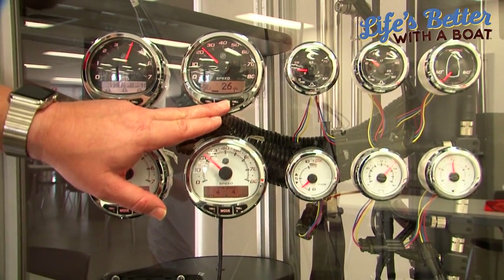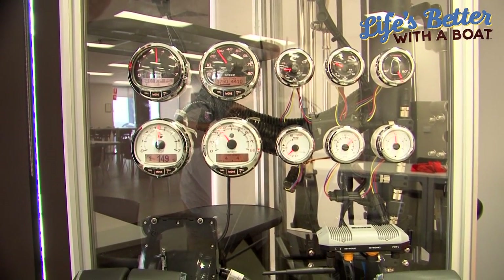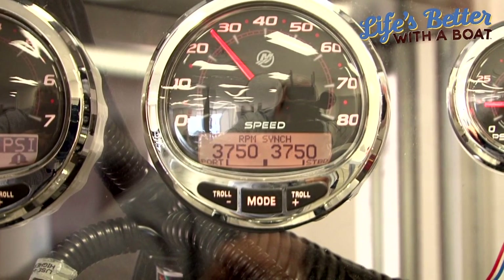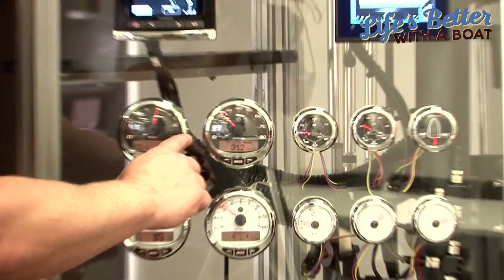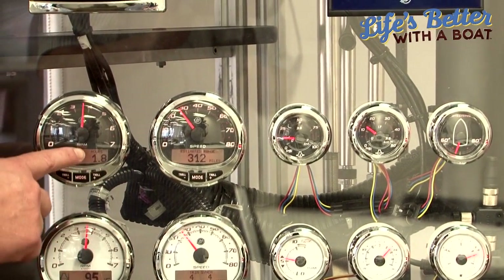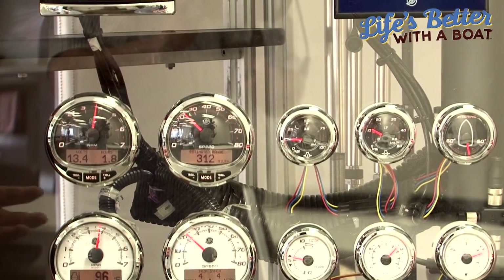This is actually our entry level today, which is a standard digital gauge. It's called a Mercury SC1000, and for the typical boater who likes to see a needle, you can have all that on these displays — so you have a speedo and a taco, but in these digital displays you have a lot more information coming out of the outboard today.